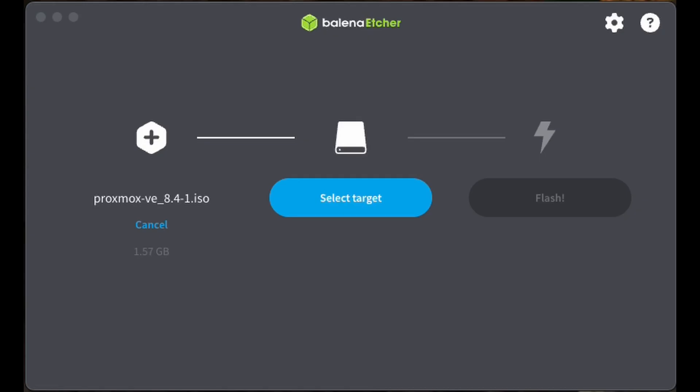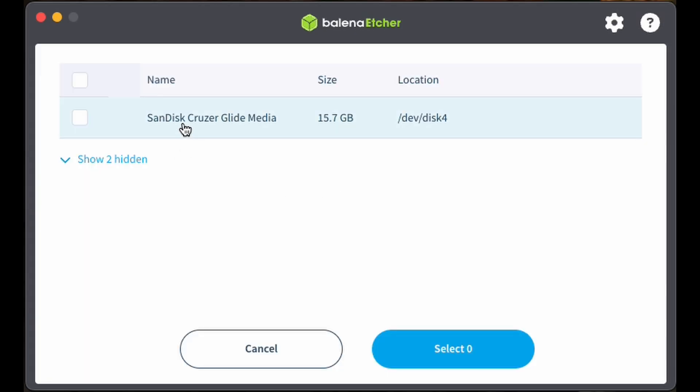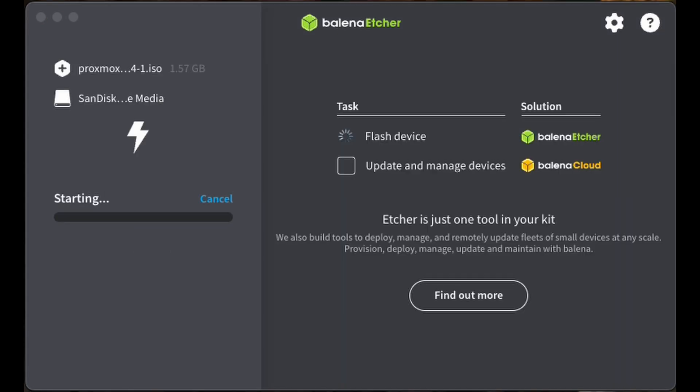Once we have our ISO downloaded, we're going to move it over to Etcher and select the ISO in the first section. The target is going to be the SD card or thumb drive. I'm using a SanDisk Cruzer Glide. Just select whatever you're using and then hit flash. This should usually be pretty quick — you may have to wait a couple minutes — and then there's a verification step at the very end. Then take that and plug it into the hardware. This will get us into the Proxmox VE installation, which is honestly very straightforward, so just fill out the information required in the setup wizard.